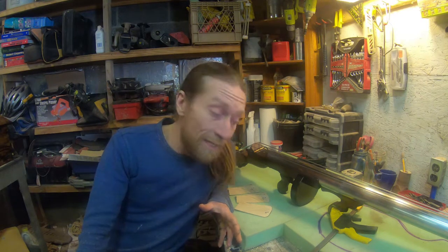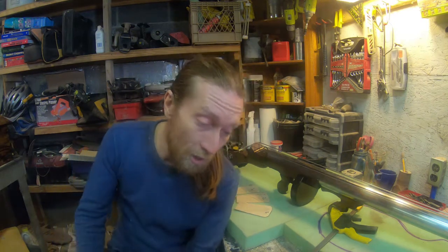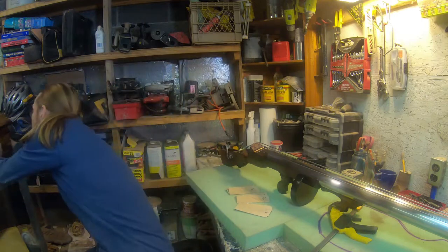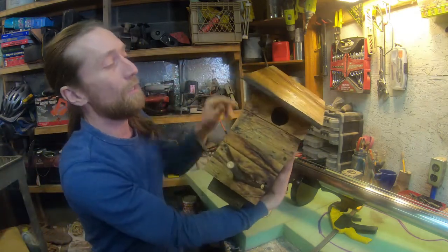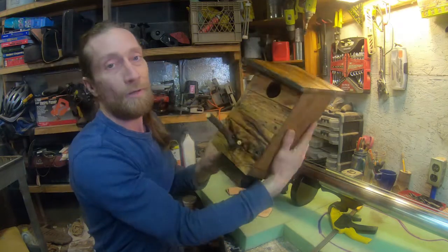As parents, we've been homeschooling our kids, which basically makes me the band instructor, the shop teacher, and of course the recess lady. Me and the boys have been working on a birdhouse — classic, right? You can get that ready for the birds this spring.